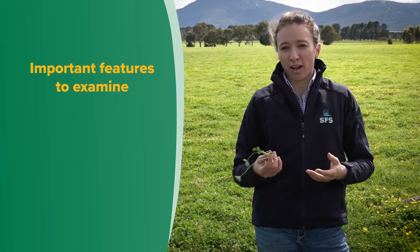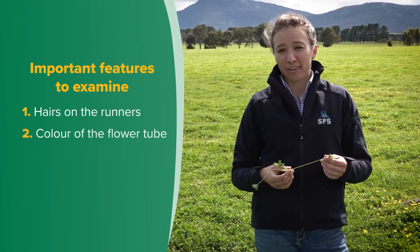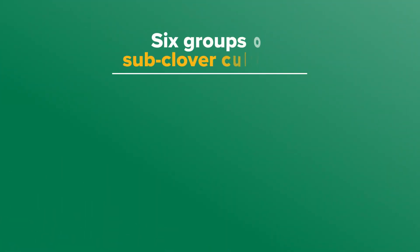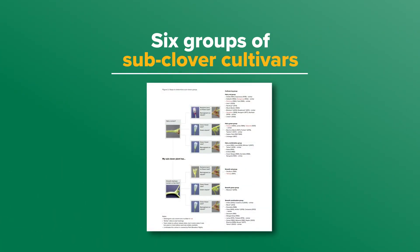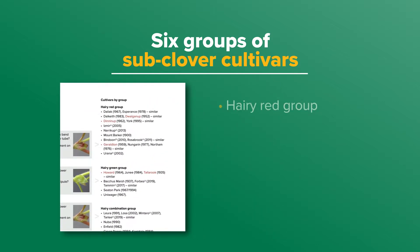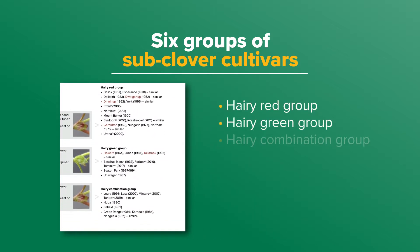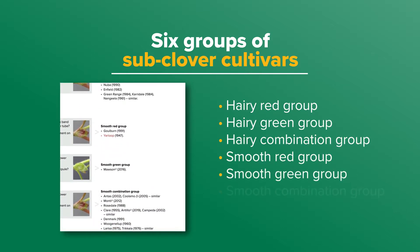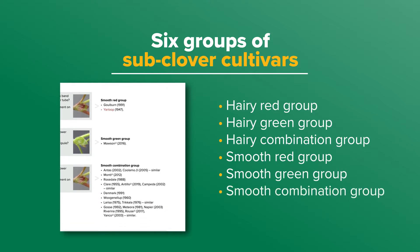Having selected a runner, we can work through the MLA fact sheet to narrow the sub-clover cultivars into one of six groups using an identification key. The important features to examine in order are: one, hairs on the runners; two, the colour of the flower tube; and three, the colour of the stipule. This allows the plants to be classified into one of six groups: hairy red group, hairy green group, hairy combination group, smooth red group, smooth green group, or smooth combination group.